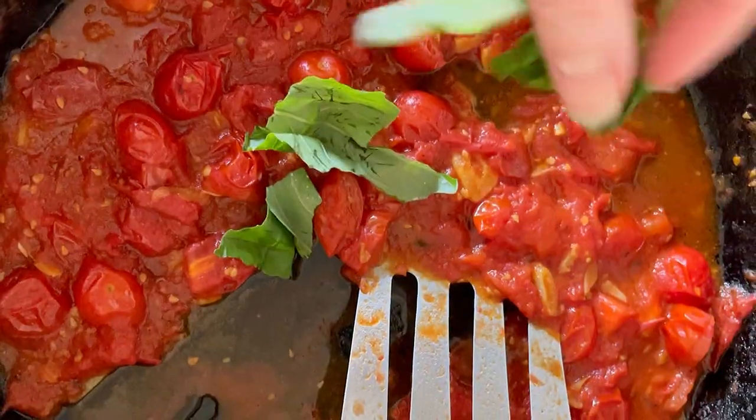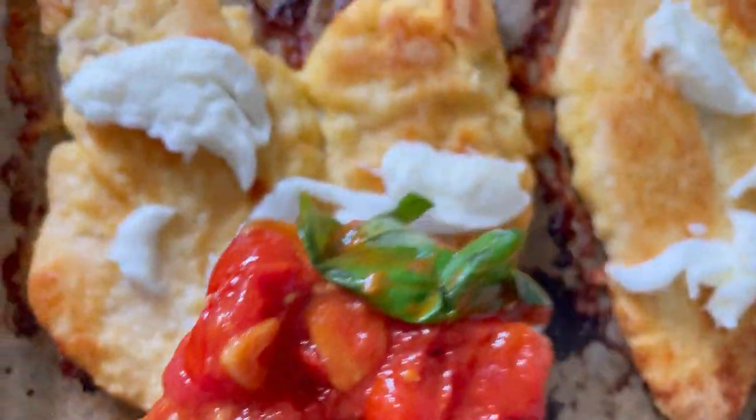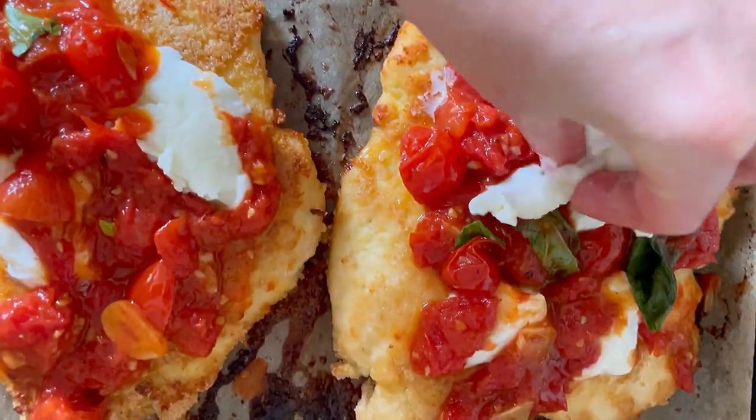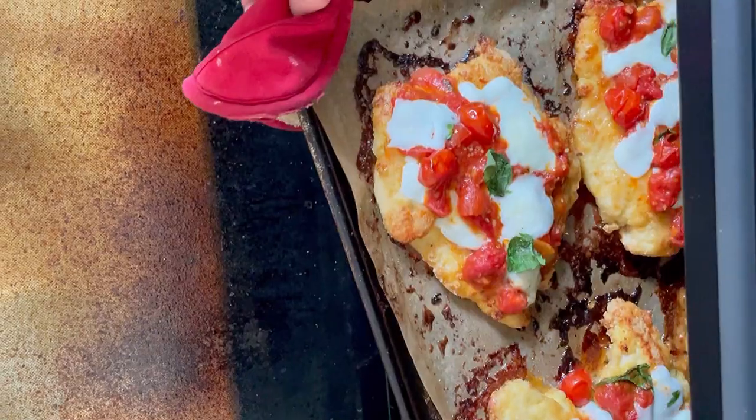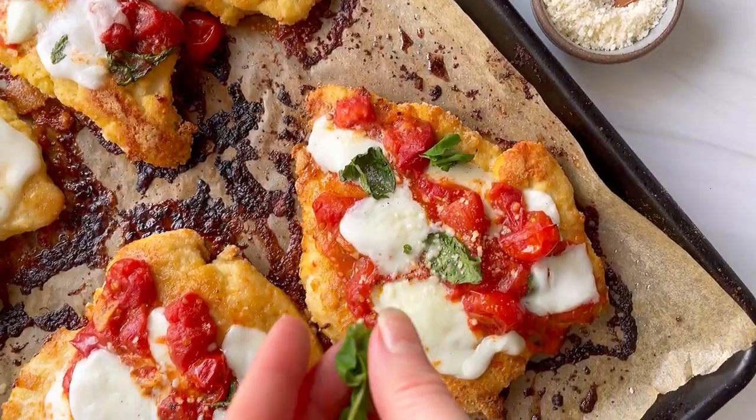Once the chicken is crisp on both sides, it's time to assemble. I do this a little bit like a pizza — add a little cheese, a little tomato sauce, and I like to leave a little naked crust around the edges. Pop it back into the oven for five minutes until the cheese is melted and you are ready to eat.